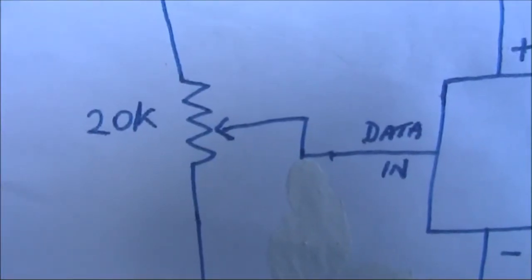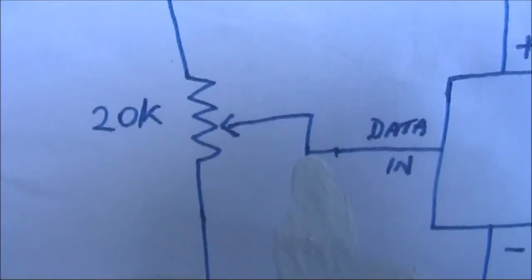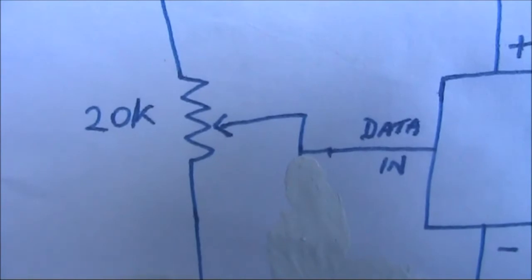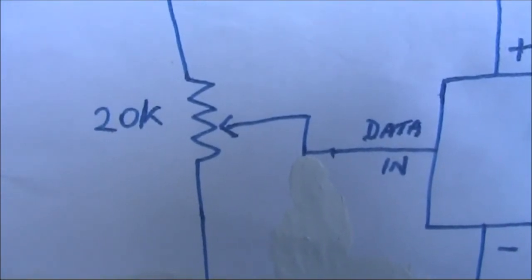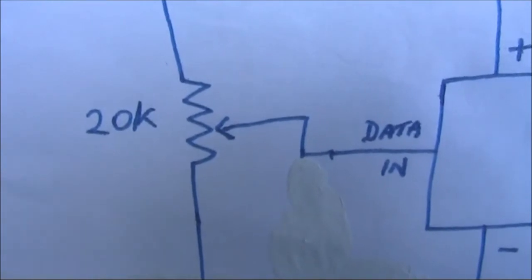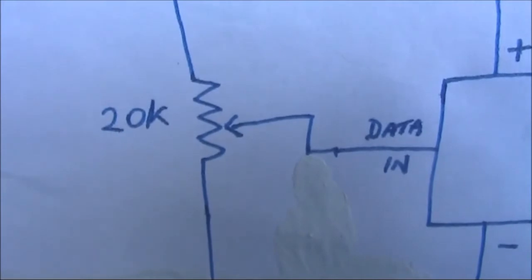An extra benefit was frequency agility. With the audio being applied in the supply area, rather than through the data pin, I could get around 20 or 30 kilohertz frequency shift, just by varying the setting of the 20K trim pot. And the audio was undistorted through most of that range.